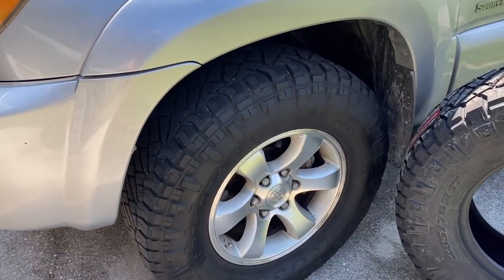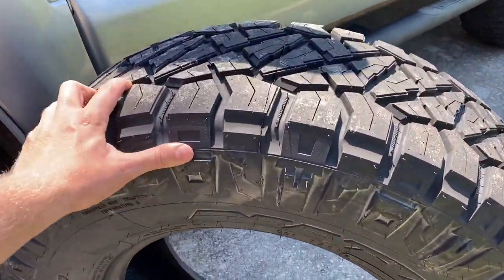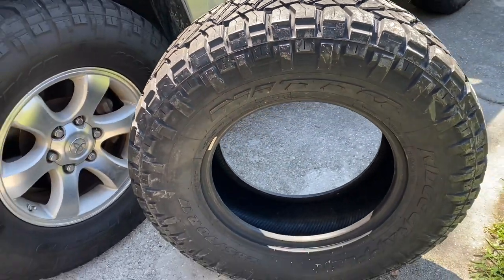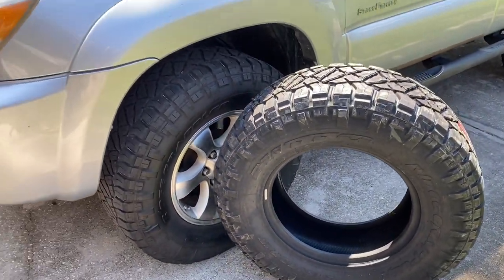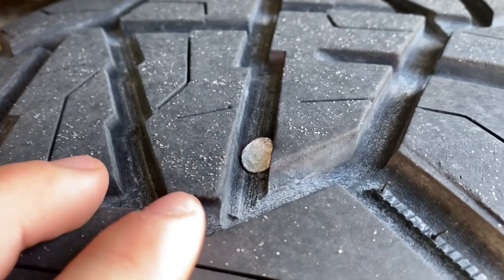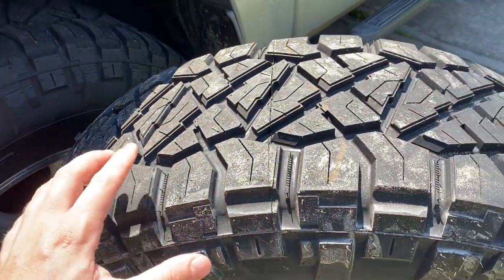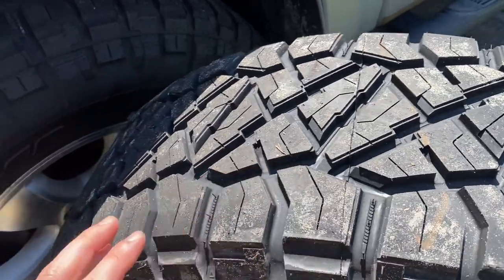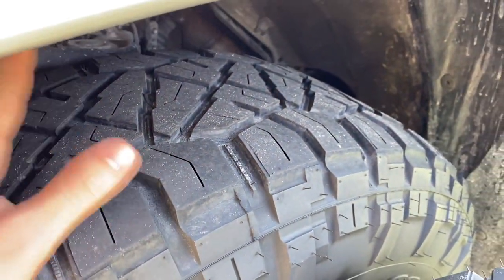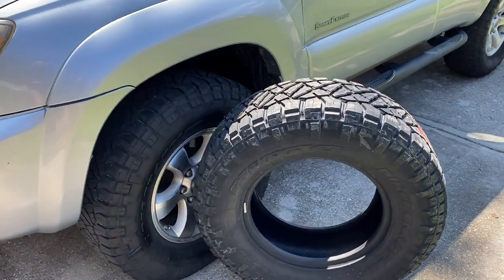As you can see, we went with the non-traditional sidewall of the Ridge Grappler — this is what most people put out. My wife likes the other side better, which is what we ended up putting on the outside. Over two years these have had pretty even wear. You can see the nail is right here — definitely concerning. The way these are wearing pretty evenly and smoothly, I don't think it's going to be a huge deal to put a brand new one on. You can see they definitely look more fresh, but it's really not crazy different.